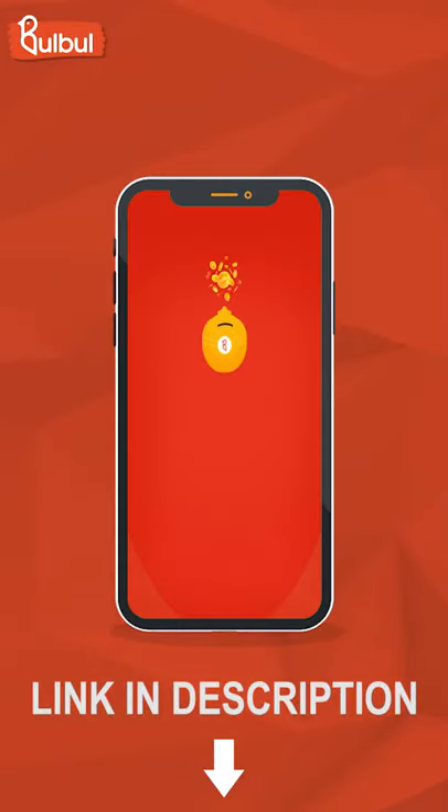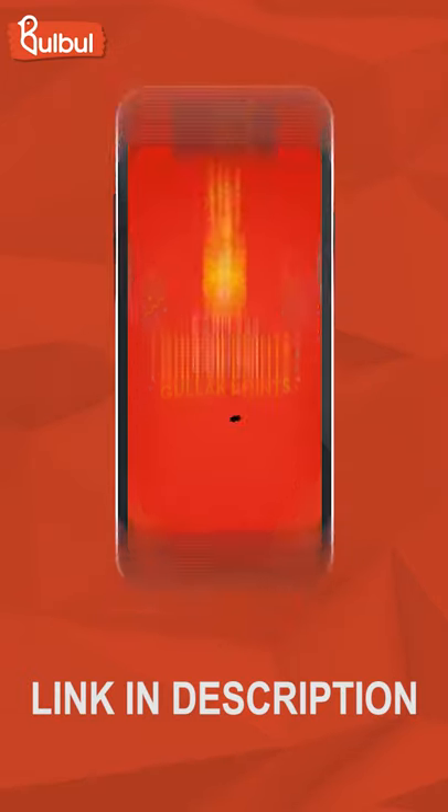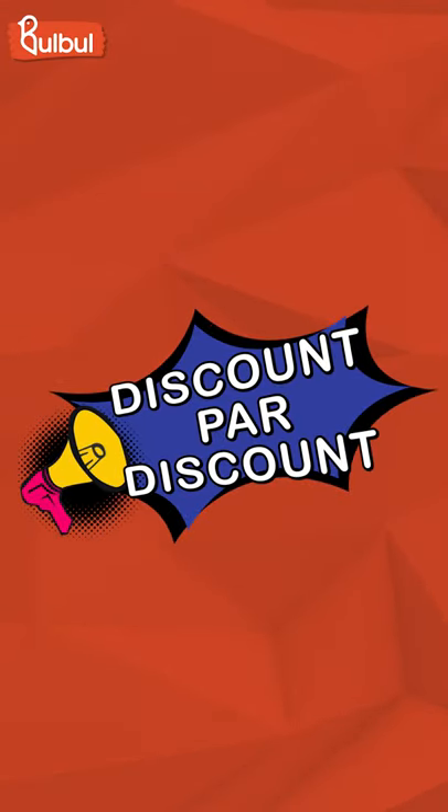Please download the Bulbul app and get 55 rupees cashback, which you will get as a discount. So download the Bulbul app now! Bye!